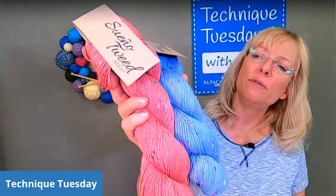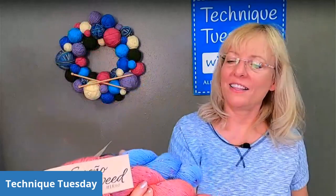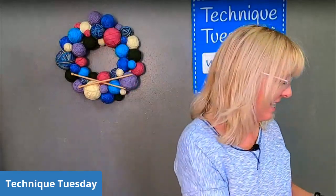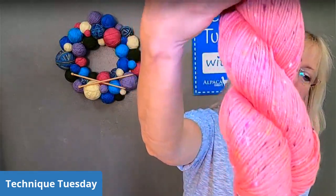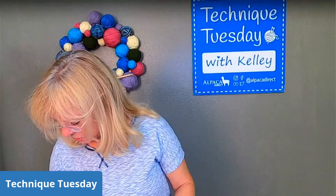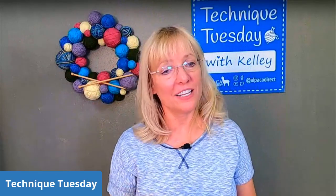For last week, we had this lovely Sueno — it's a bamboo merino blend, superwash yarn by Cascade or Haiku. This is the new Sueno Tweed color. The winning color was coral. Congratulations to Janice Lovering — you won yourself some Sueno Tweed! All you have to do is contact us at customer service at alpacadirect.com with your shipping address and we'll get it in the mail to you.